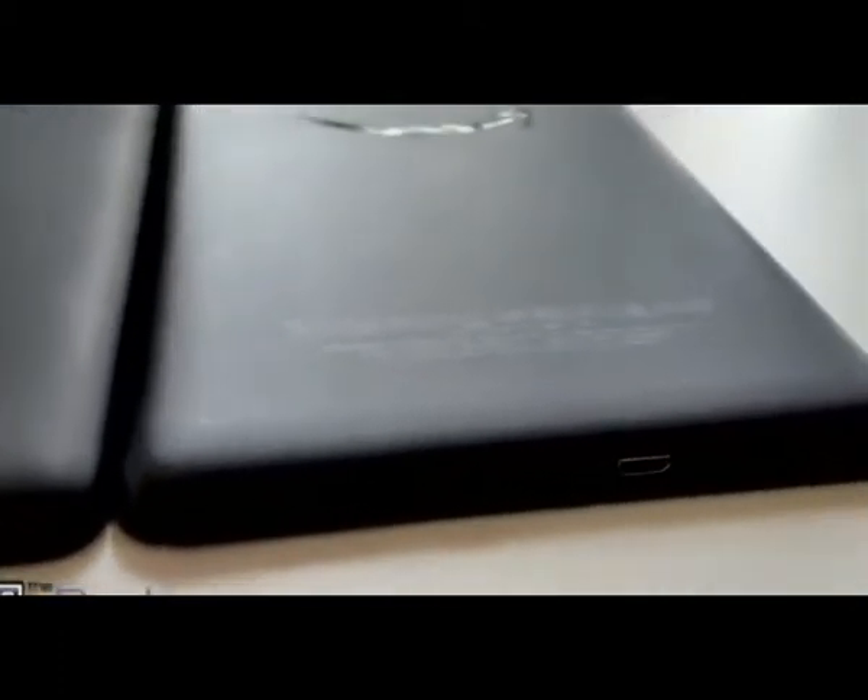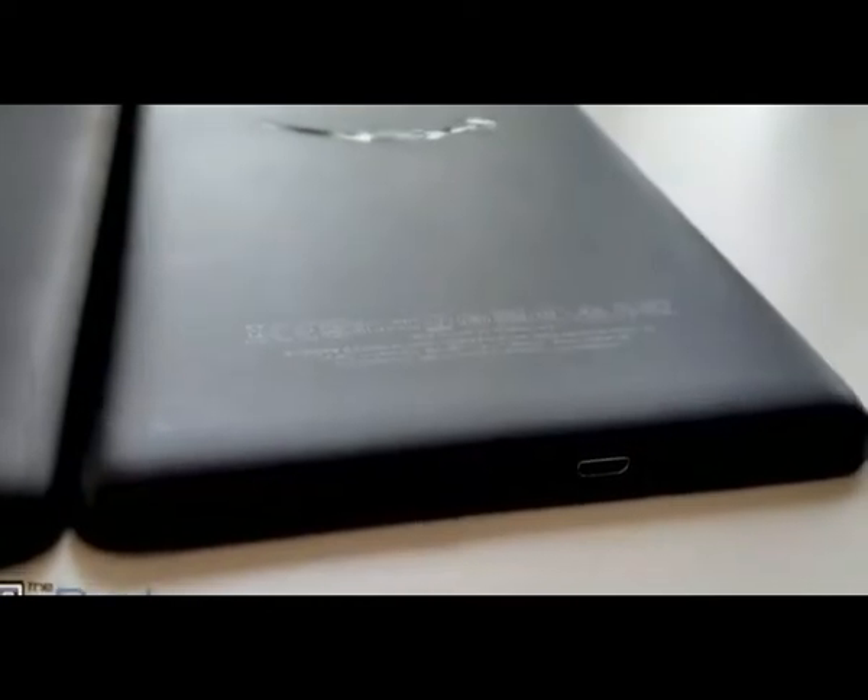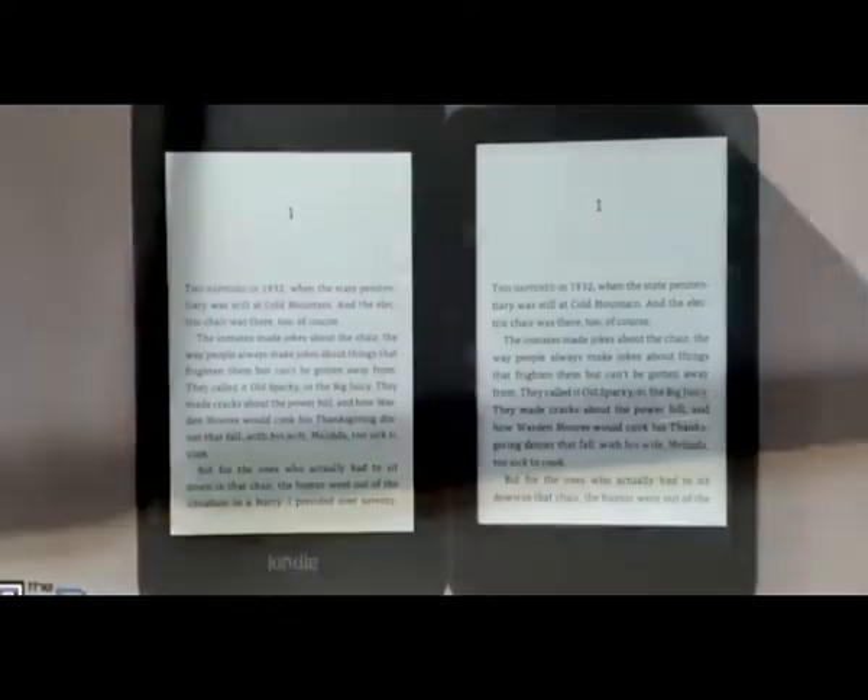On the back, you got the Amazon logo on the Paperwhite. It's got sort of a rubbery coating on it. And then the entry level Kindle just has a plastic back — it's got more of a texture, kind of like paper, a little bit of a texture to it.